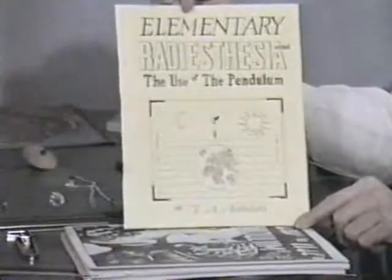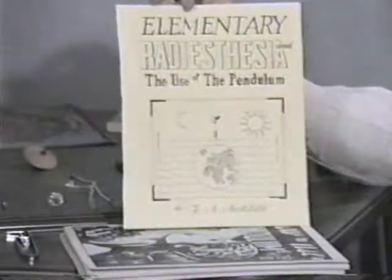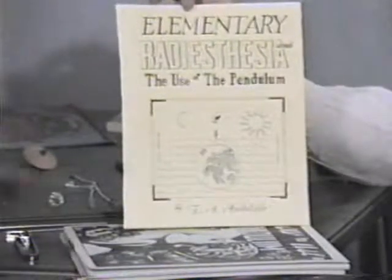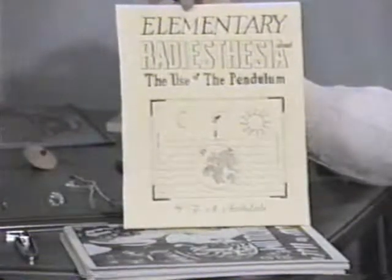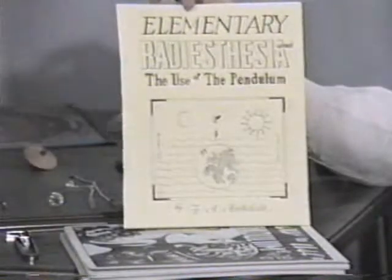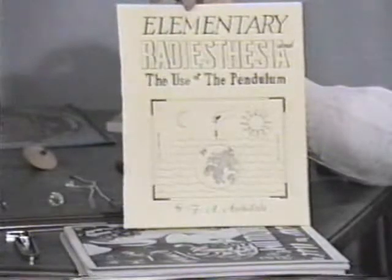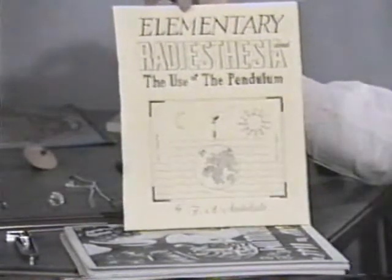The pendulum is not only a swinging vertical instrument. As we'll see, there are also horizontal variations of it, as developed by Vern Cameron and Swingrad.